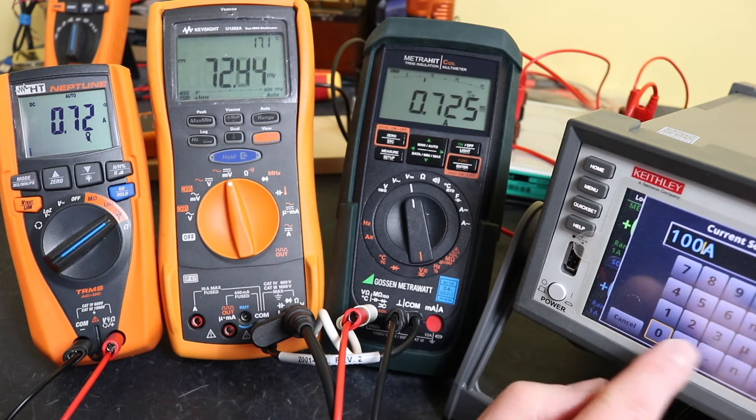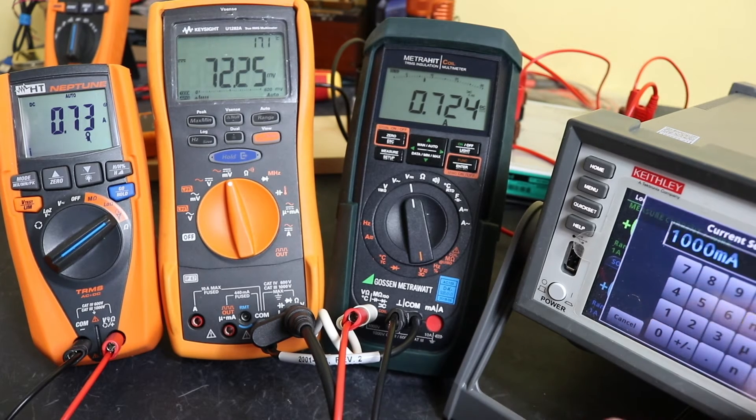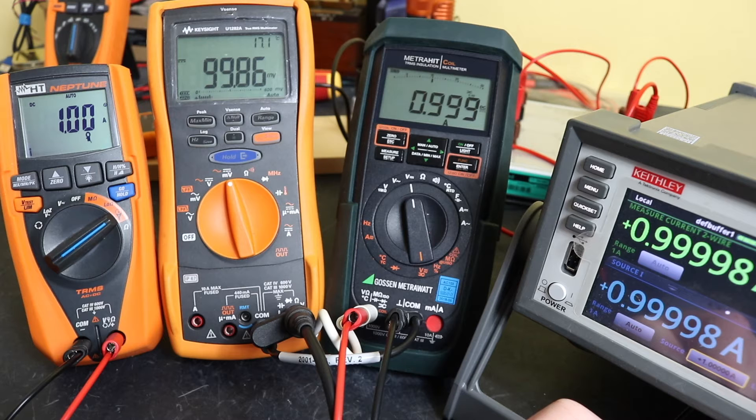At 1000 milliamps we've got 999, 998, and 997 — smack on the amp for that one. I would say that's all looking pretty good.